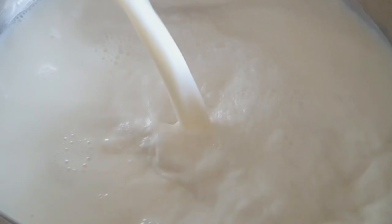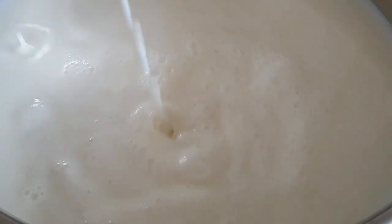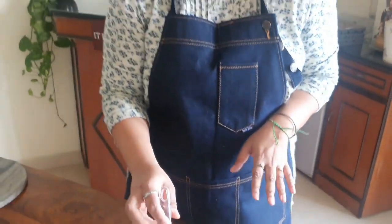What you need to make rasmalai is the chena — or on the Bengal side you would call it chana. To make chena you need to split the milk, so let's start with boiling some milk. I'm using cow's milk to make the rasmalai today and I'm bringing it up to a boil.